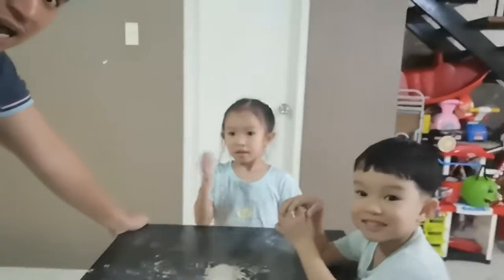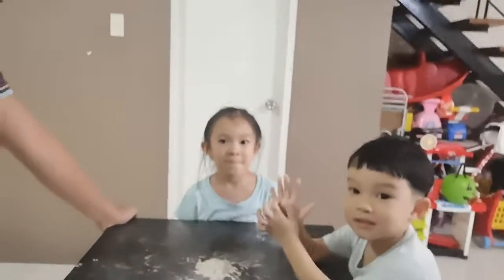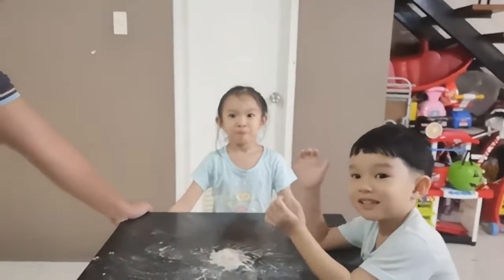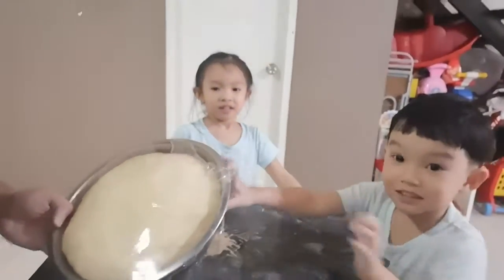I've asked the help of my two kids — Jedi, say hi, Jedi, and Elia. So let me show you the dough that we made earlier. This is what it looks like.